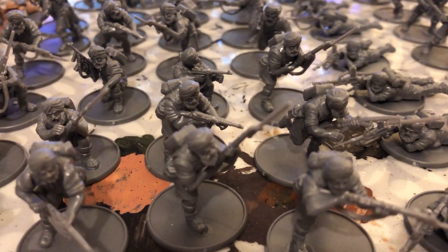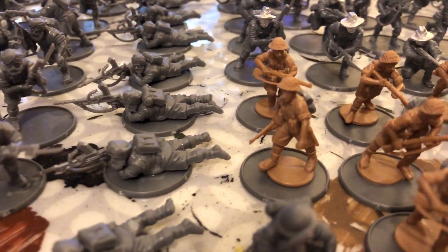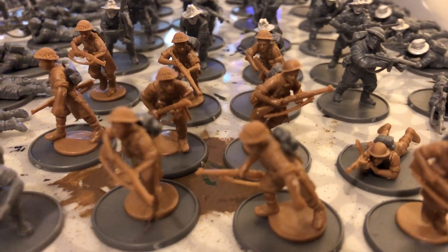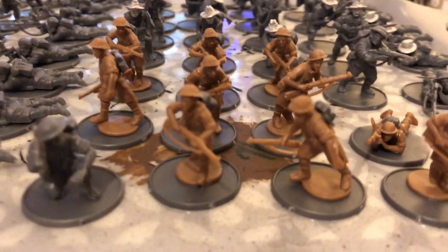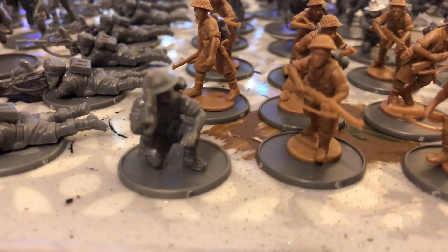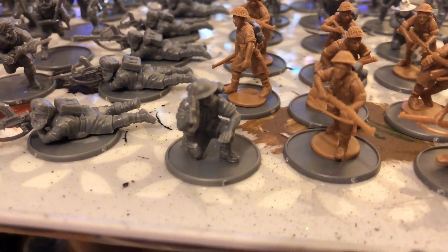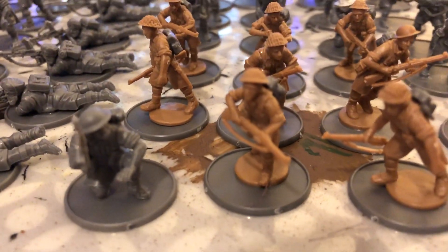These are the three platoons that make up the Commonwealth bolt-action army that I'm making. The brown plastic Perry miniatures are just British or Canadian troops. They're Perry miniatures 8th Army and they are a slightly slighter body build than the Warlord Games 8th Army, which are the grey models stood next to them. But I don't think that's going to matter on the tabletop when they're all painted.